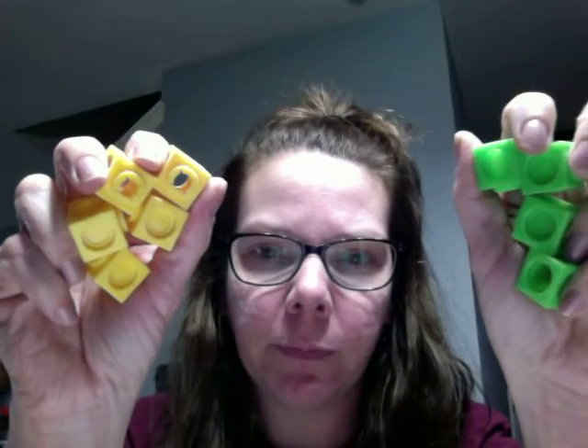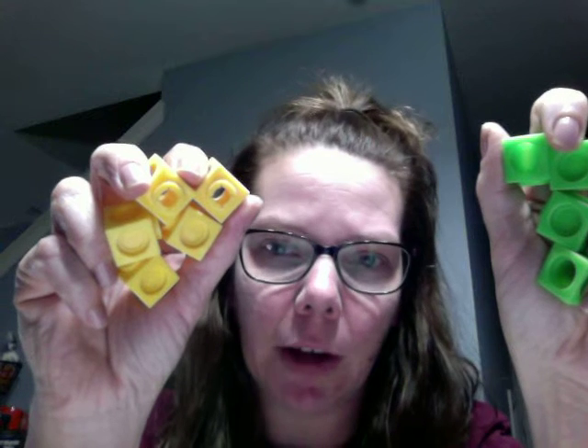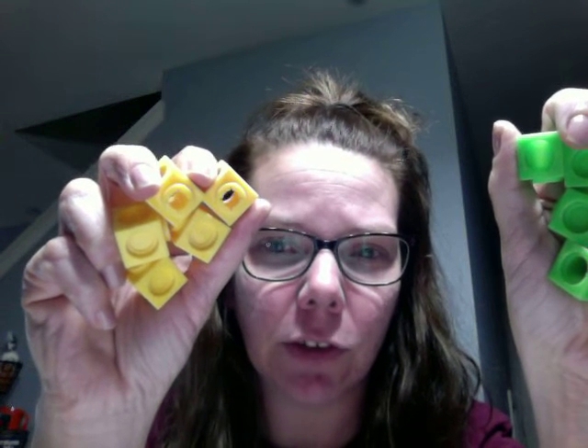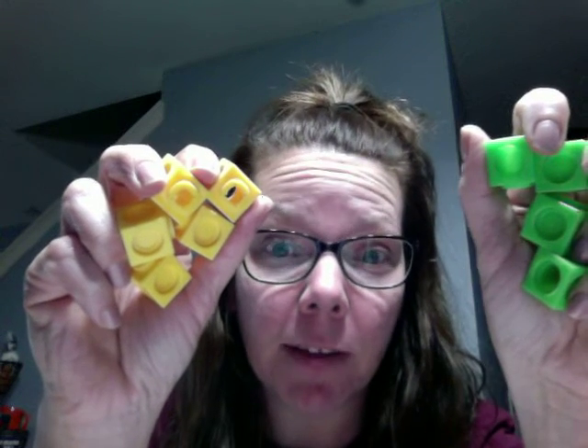Some other things you might have is blocks. Any kind of blocks will do. You can use Legos, you can use big blocks, little blocks. If they're different sizes, separate them by sizes. If they're different colors, separate them by colors. If they're different shapes, separate them by shapes.